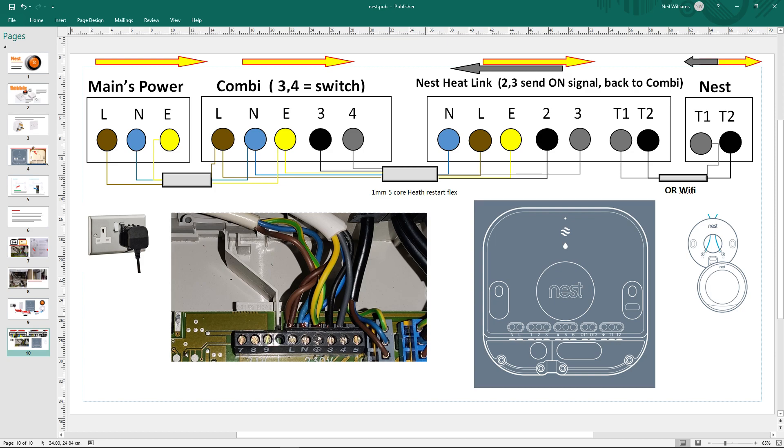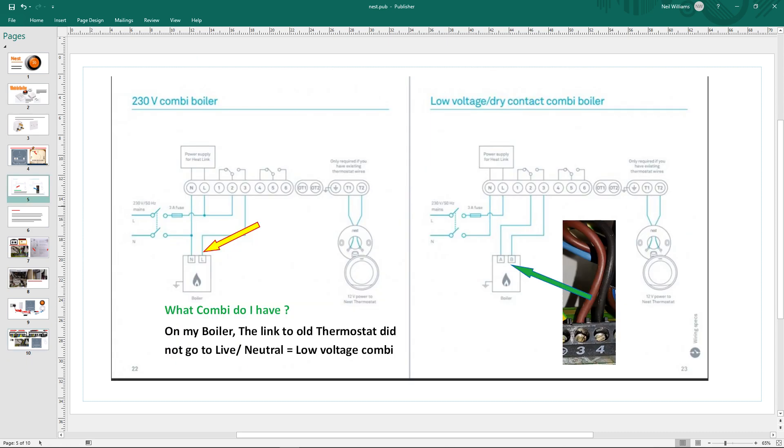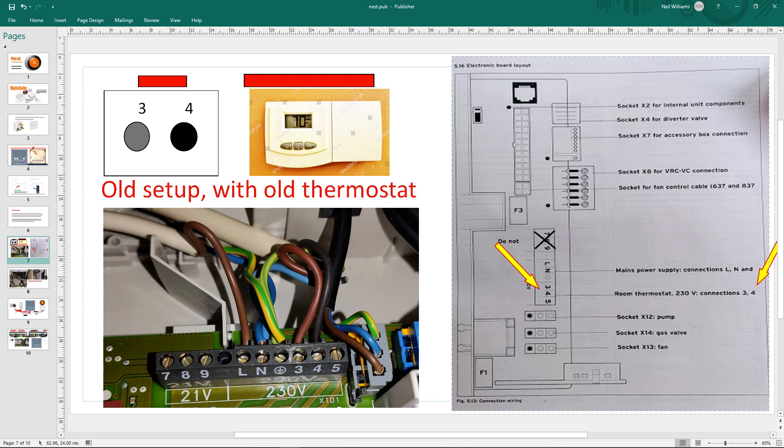This is where it gets a bit more complicated. Hopefully by the end of this you'll know what it all means and be able to work out whatever boiler you've got. My setup: mains power live, neutral, earth goes into live, neutral, earth on the combi boiler. I bought off eBay for about a tenner one millimeter five-core heat resistant flex. From there I took live, neutral, earth, three and four - which on my boiler are basically the room thermostat switch.